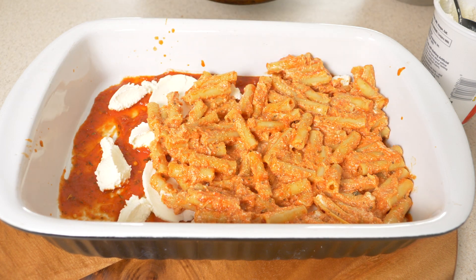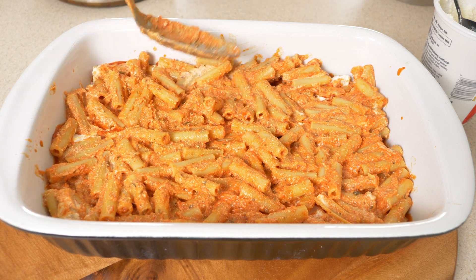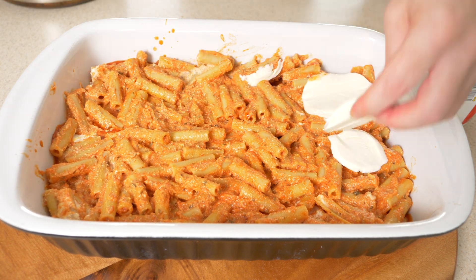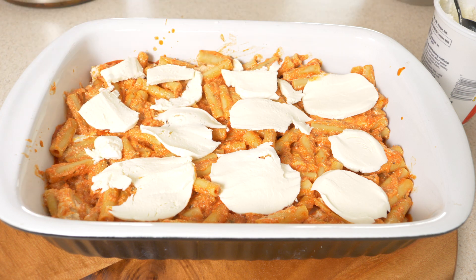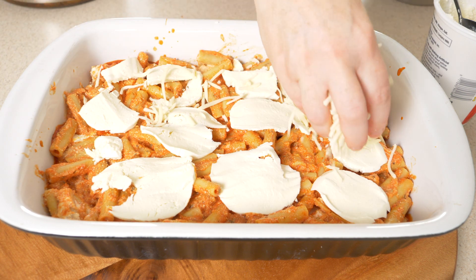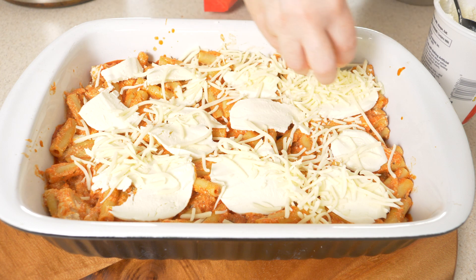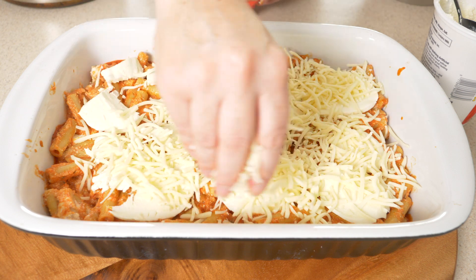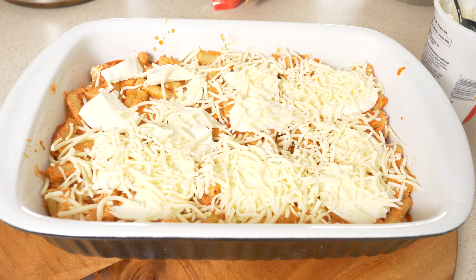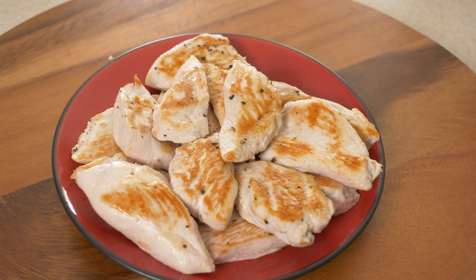We'll get it all nicely smoothed out. Then we're going to add in another layer of that mozzarella cheese — I ended up using the rest of that 8 ounce ball right here on this layer. Then we're going to do the traditional shredded mozzarella cheese, that stuff that comes in the bag pre-shredded, that adds that wonderful stretchy cheesy texture we're all looking for in a baked ziti. Put down as much as you would like in this first layer.